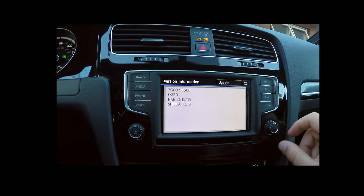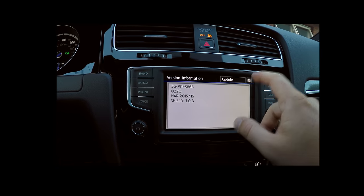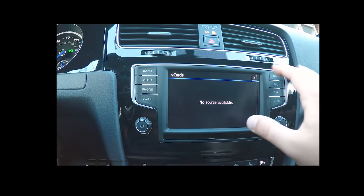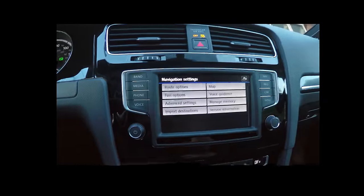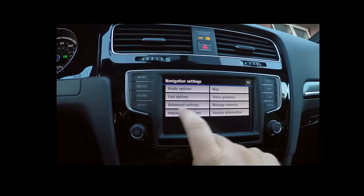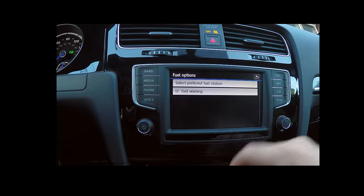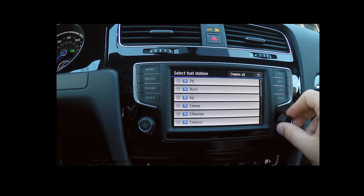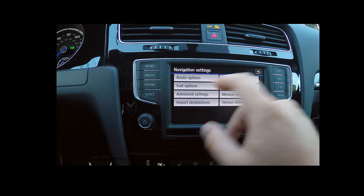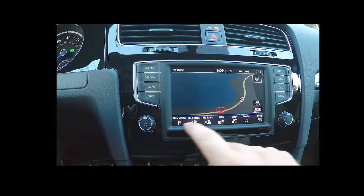There's voice guidance, version information — showing 2015-16 — and a bunch of advanced settings. You can import destinations using VCF format if you have an SD card — like a bunch of contacts, or if you have a bunch of Domino's Pizza locations on a VCF card you can import those. There are also fuel options: I can say I prefer Shell stations and set fuel warning preferences. The organization of all these menus is just really nice.